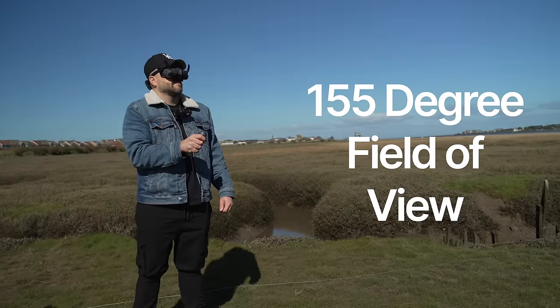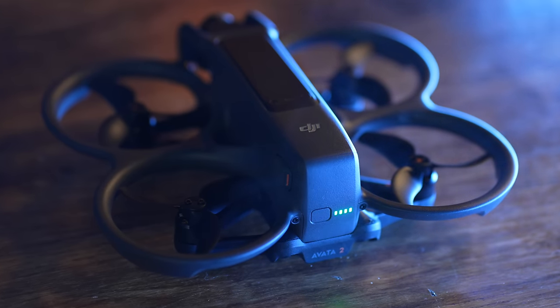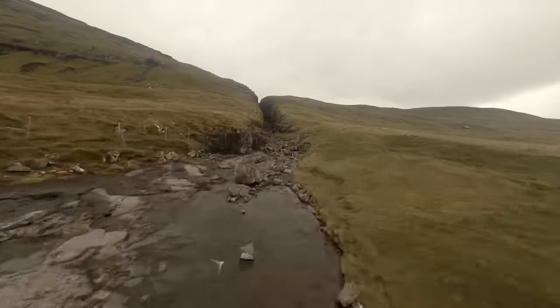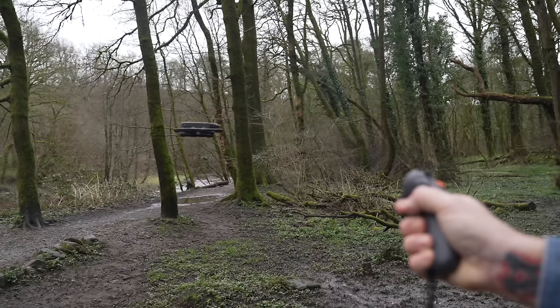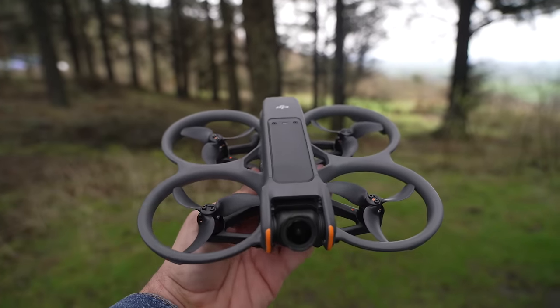A lot of people get put off from flying FPV drones because the learning curve is really difficult. Learning FPV to the level you see on Instagram or YouTube takes a lot of practice and skill. But what's great about the DJI Avata 2 is that it's probably the best beginner FPV drone you could pick up — they make it really easy to fly. The drone has also had a redesign.